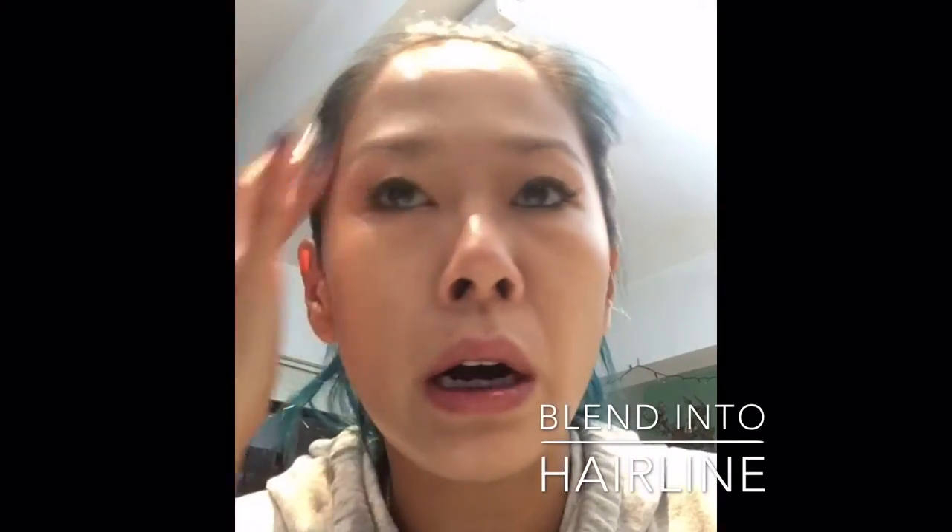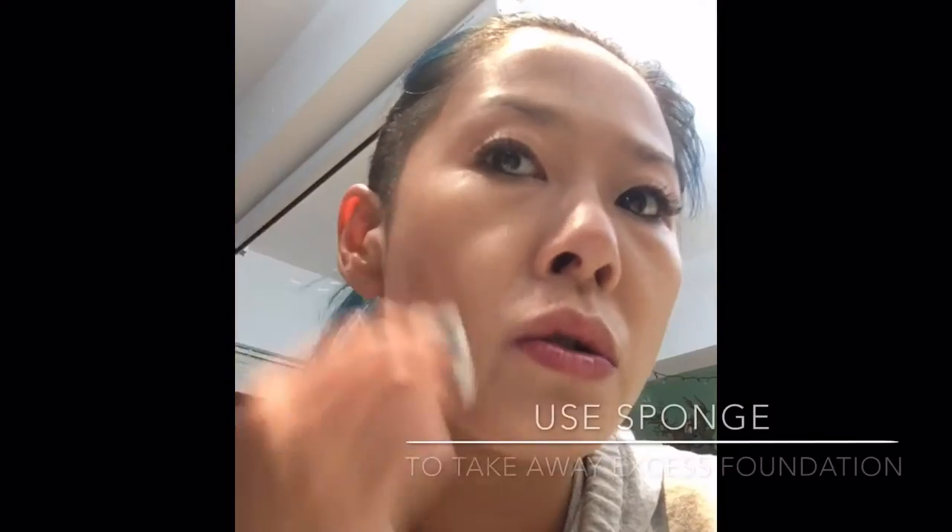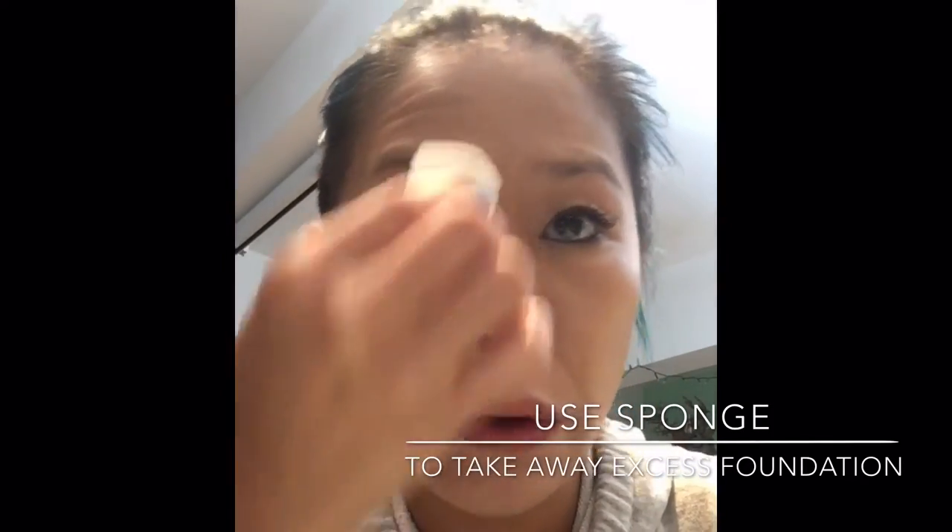This foundation is so thin — I love it. So if you have quite good skin, I highly recommend this. For the forehead, make sure — as with every tutorial — to blend into your hairline. Remember to put some onto your eyelid, because sometimes the color of our eyelid is quite different from the rest of the face. I'm going to use a sponge to make sure the makeup is not too heavy but stays on for a longer duration.